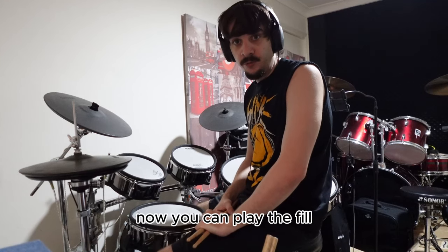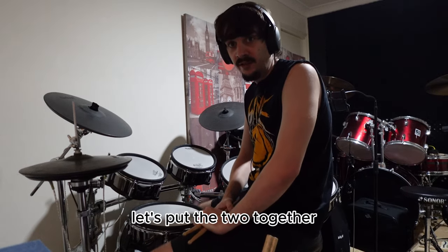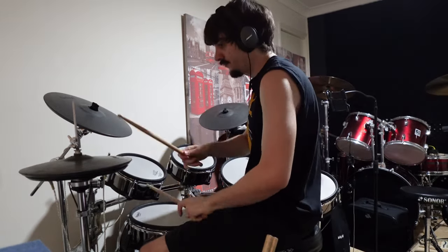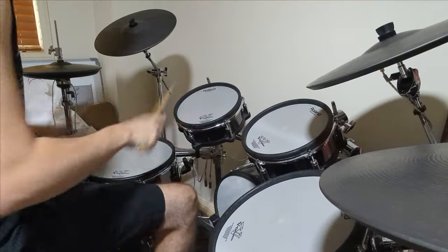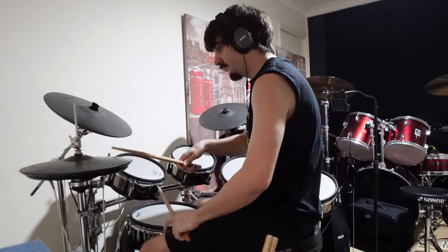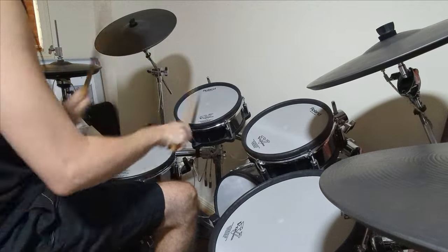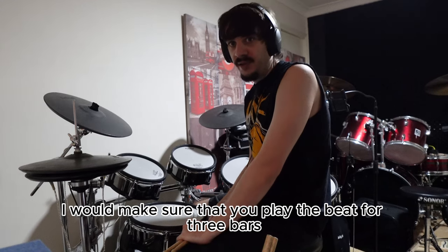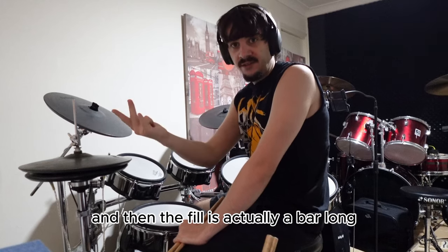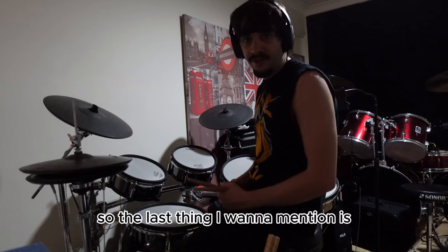Now you can play the fill and hopefully now you can play the beat from the previous lesson as well — let's put the two together. When you're playing that, I would make sure that you play the beat for three bars and then the fill is actually a bar long, so you'd leave that one to the fourth bar.